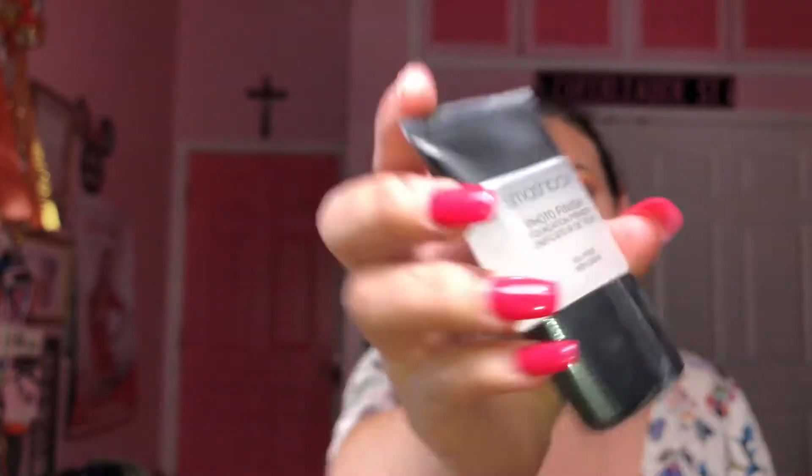Now that we have both eyes done, we're going to start on the face. I'm going to take this Smashbox Photo Finish Primer — I just bought this today using a ten-dollar birthday gift at Ulta, so I got it for free! It feels really smooth but it's super liquid — I thought it'd be a thicker consistency. So far I like how it looks on the skin and feels really nice and smooth.